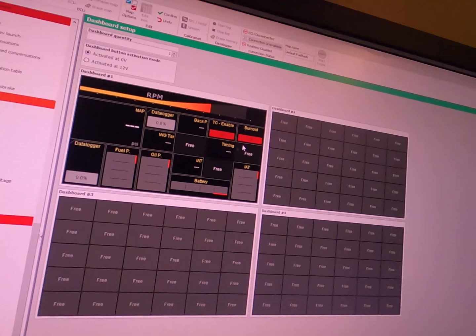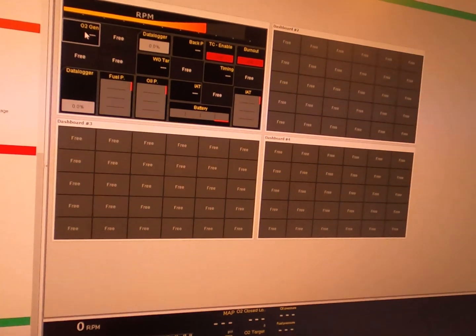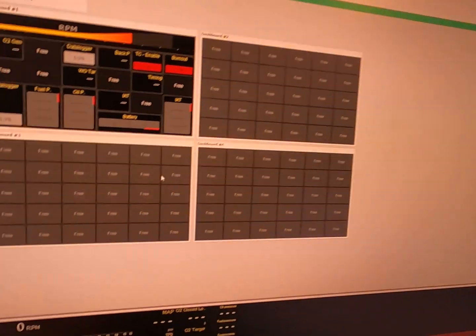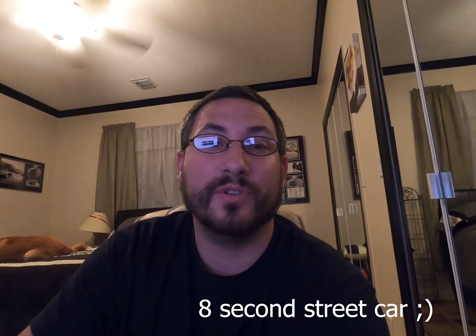I want to show you what the dashboard can look like — it's completely configurable. You have your RPM, and I can change any gauge to whatever I want, like manifold air pressure or the O2 sensor. It even gives you limits so if it's too lean it pops up as an alert, which can save your engine. You can configure up to four dashboards. I'm probably only going to use one, but I'll play with all the bells and whistles. Overall I'm pretty happy with my purchase on the fuel tech — it wasn't very expensive but it's definitely going to help the car perform at the level I want.